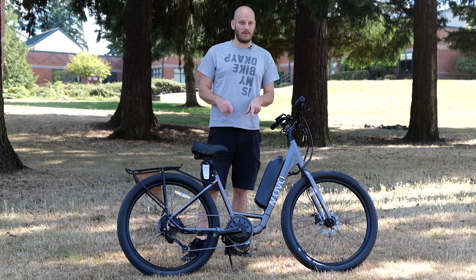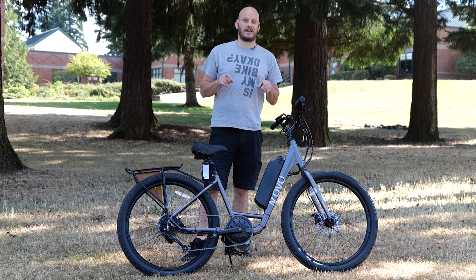Hey guys, this is one bad Movo bike that you're gonna want to have in your garage.